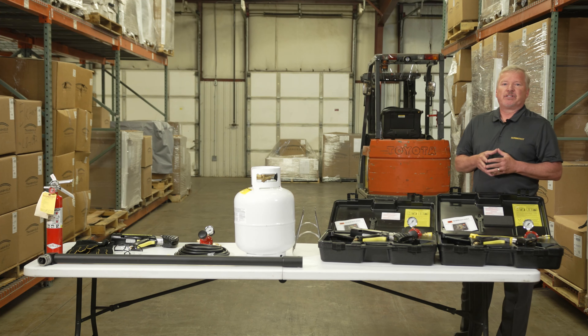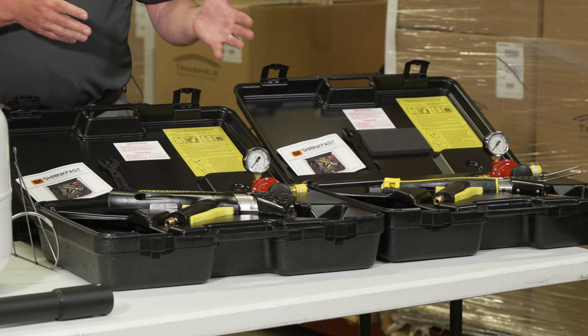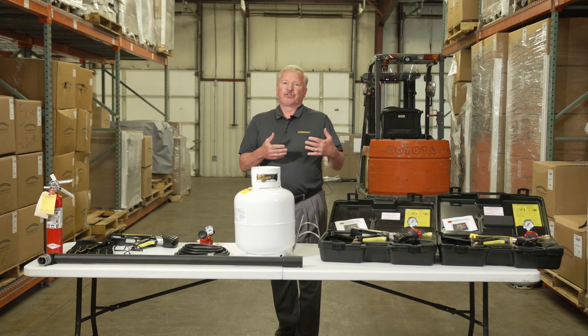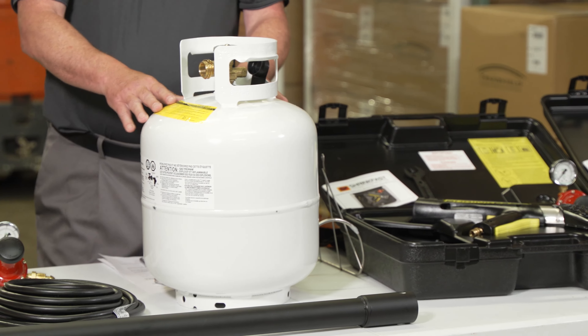We're going to discuss our 50,000 BTU Model MZ and our 200,000 BTU Model 998. We're going to go over all the kit contents that come with each one of our heat tools and the things that you should be looking for if you're considering another heat tool in the market — making sure that you understand the differences in the propane tanks that are out there and which is the right style for your particular heat tool.